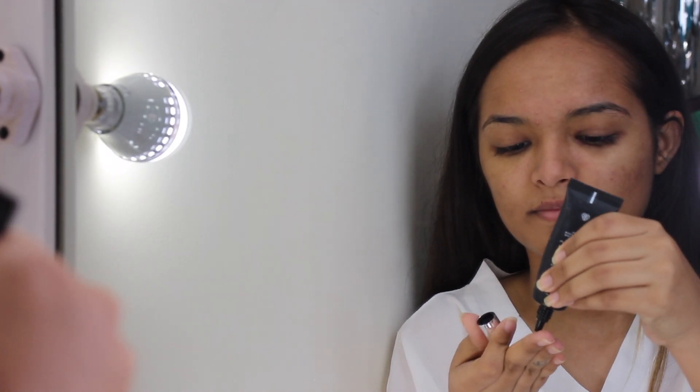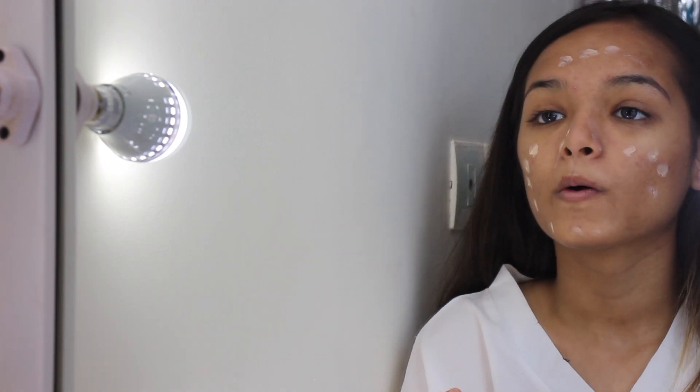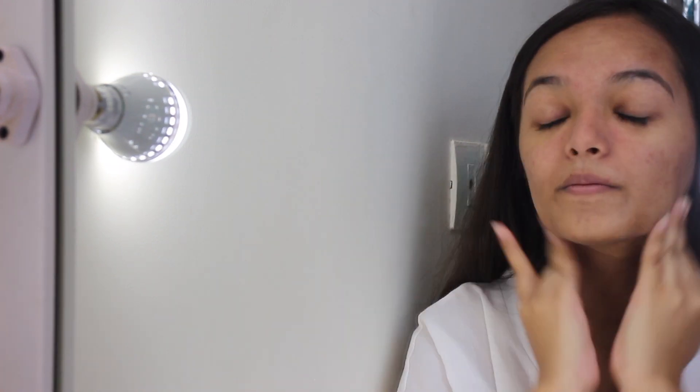From now we're going to be doing voiceover for the video. I'm taking a primer which is the PAC Professional pore primer and I'm applying it all over my face in little dots, spreading it across — especially on my concerned areas which is my T-zone, my nose, forehead, and chin.